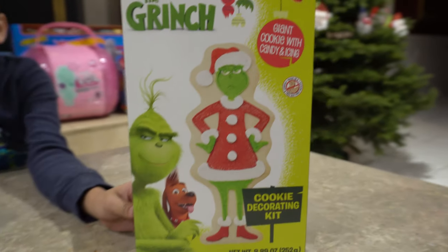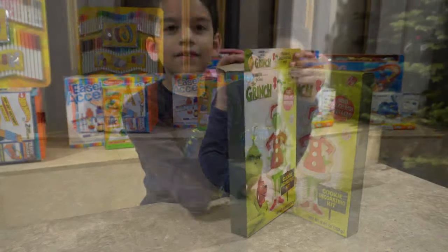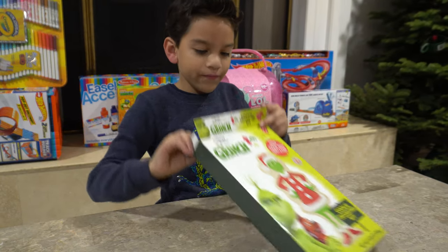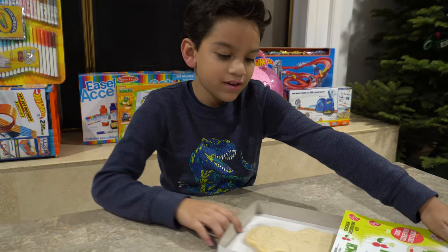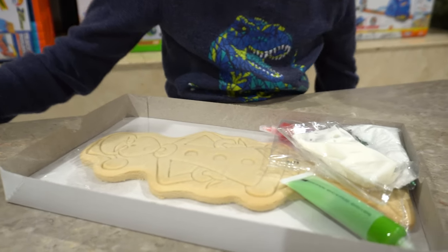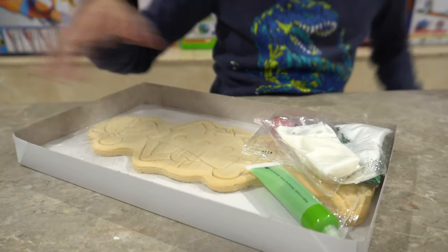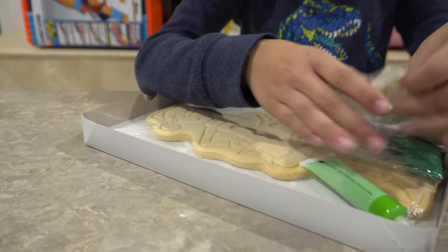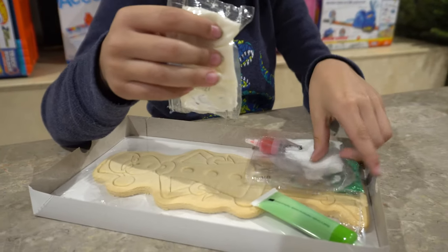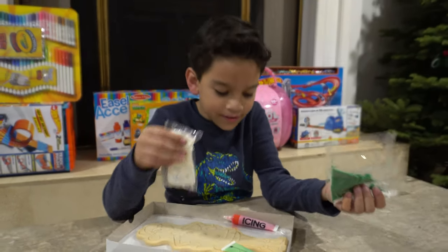Let's get unboxed! Alright guys, so let's get unboxed. It comes in a tray — whoa. There is white icing; I never felt it — it feels weird, it feels like slimy stuff.